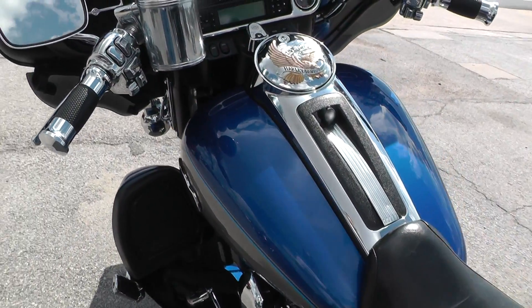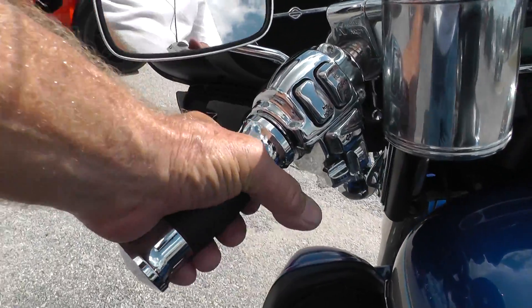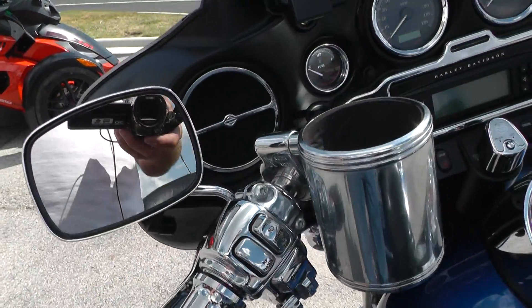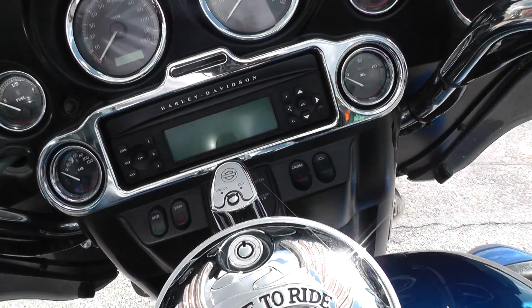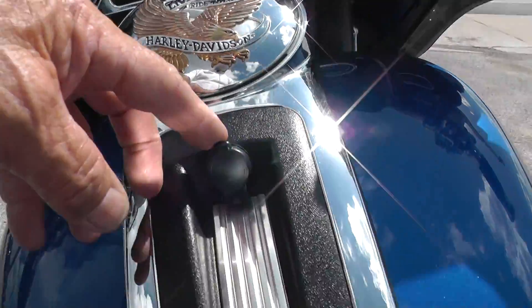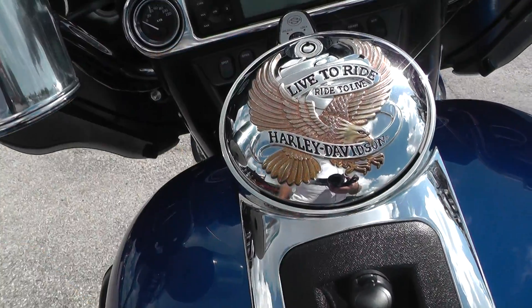It's also got the six-gallon tank on it. We upgraded the hand grips for you — nice comfortable grips — got chrome switch housings, chrome buttons, full instrumentation, AM/FM/CD player, CB radio, electronic cruise control, full onboard electronics from rider to passenger, and some live-to-ride trim on it too.